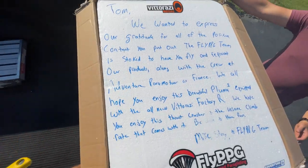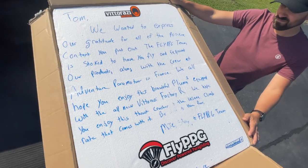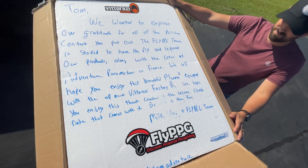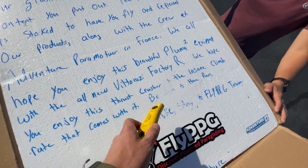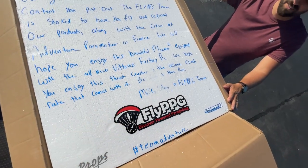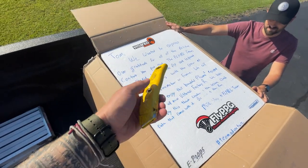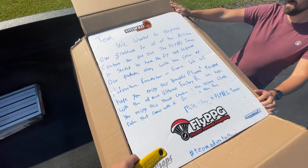Whoa. 'We all hope you enjoy this beautiful Paluma 2 equipped with the all-new Viterazzi Factory R. We hope you enjoy this thrust crusher and the insane climb rate that comes with it. Be safe, have fun. Mike, Stacy, and the Fly PPG team.' That's it, guys — I just gave it away right in the beginning. Awesome note from the guys at Fly PPG.